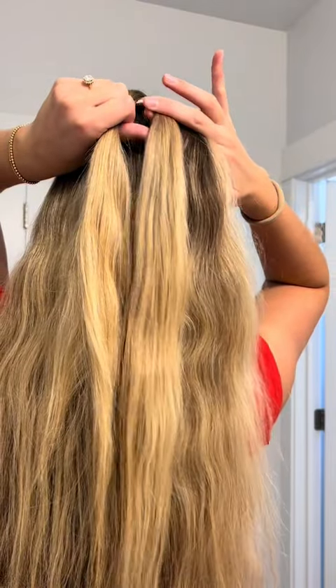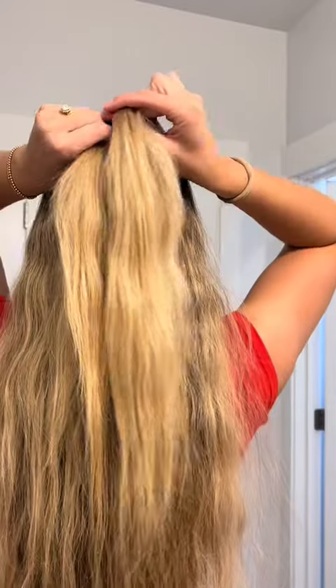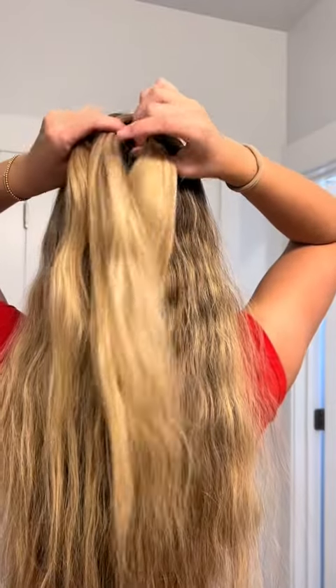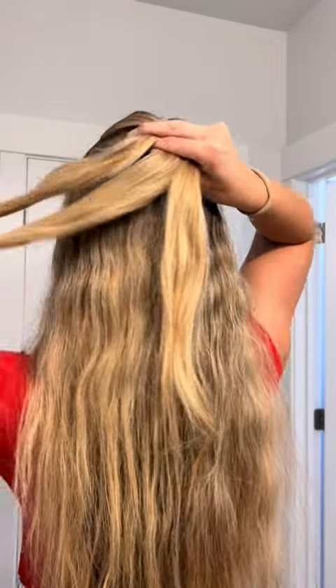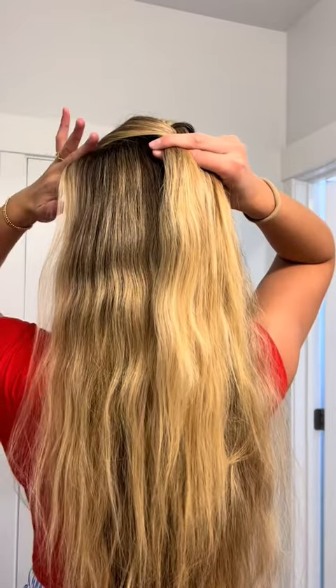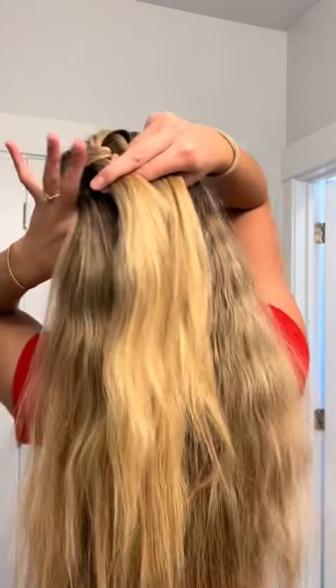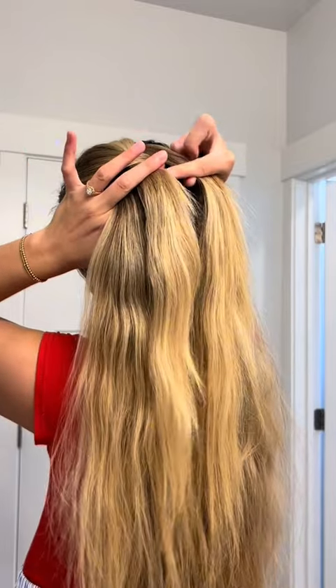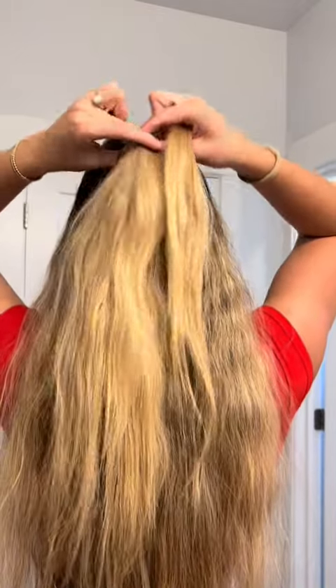So you just added hair to that strand — now it has some friends. You're going to cross it over the middle, just like so. Switch all your pieces and put them in your right hand now. You're just going to drag a little layer and add it — do you see that? I pinched it, add it to this far strand, then you're going to take it and cross it over. And that is all you have to do, all the way down your hair.